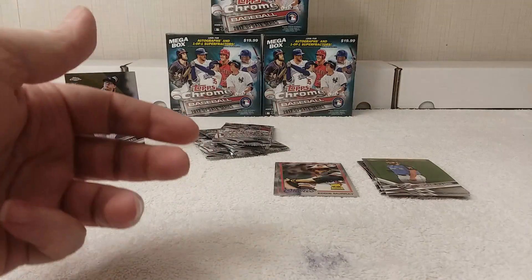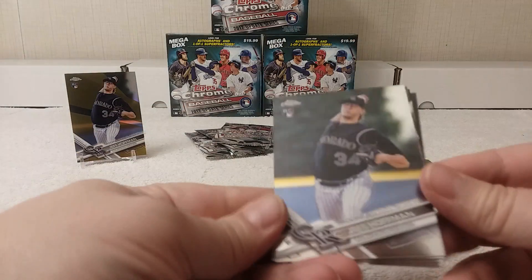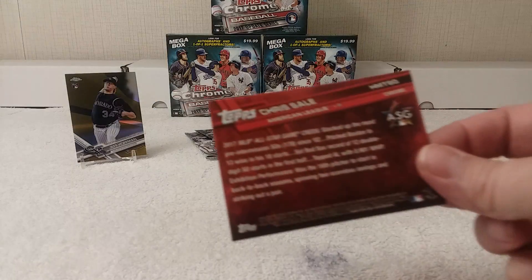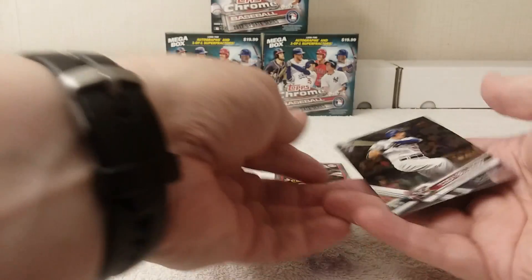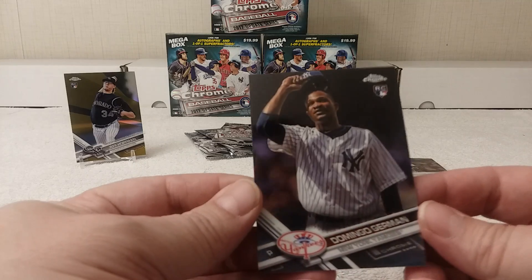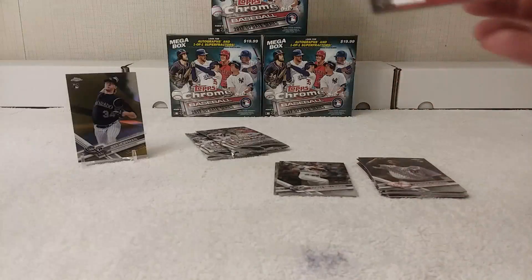Next pack — the cards shifted to the top so it's a little hard to open. Jeff Hoffman rookie card, Chris Sale All-Star Game card, Cody Bellinger All-Star Game rookie card — cool. Behind him is Domingo German rookie card, just a regular Update Series rookie.